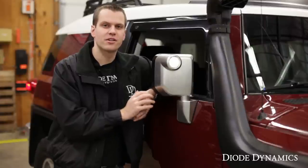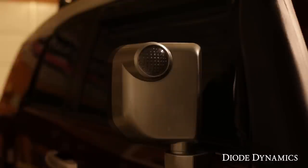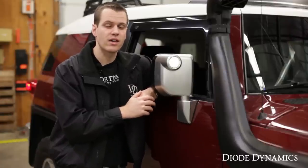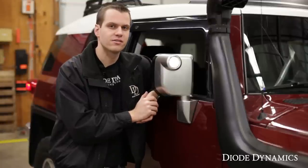Hi, Paul with Diode Dynamics here with an FJ Cruiser. We're taking a look at the mirror lights, and from the factory these are a yellowish color and they're not very bright. We're going to swap them out with Diode Dynamics LEDs to get a cool white appearance and increase the brightness. The entire thing will only take about five minutes. Let's get started.